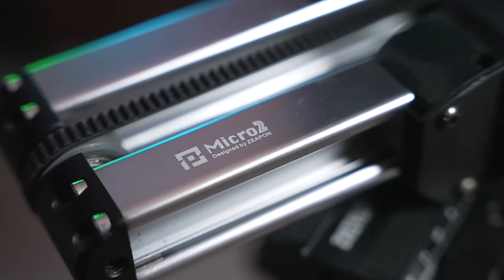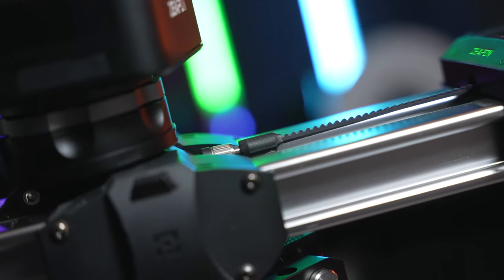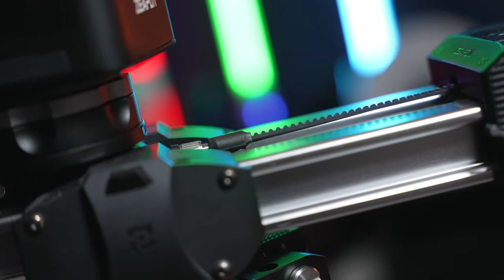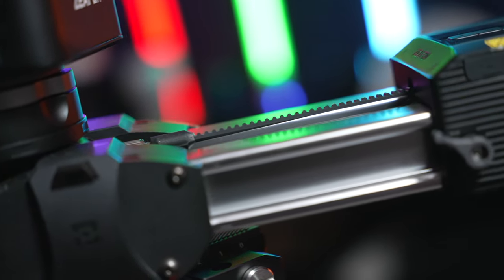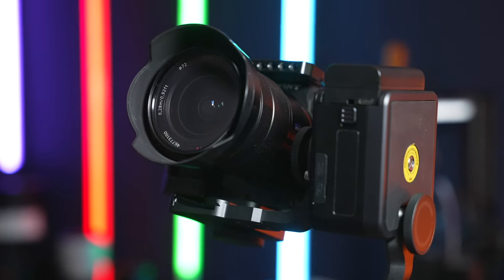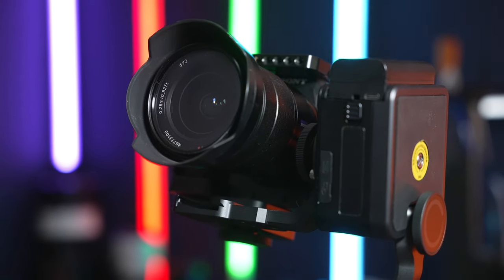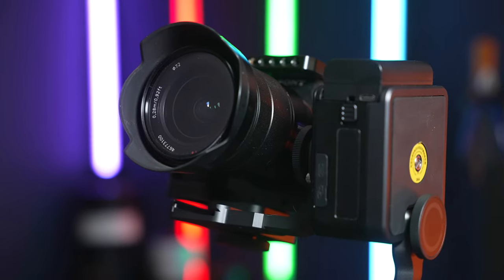Before we talk about test shots and overall features, let me first talk about the build quality. The build quality is phenomenal — I have no complaints. Nothing about the system feels cheap. It has a metal construction; the Micro 2 slider is all metal, beautifully designed, extremely smooth. And the Pons PT pan and tilt head — a lot of metal here, there's no cheapness in this product.